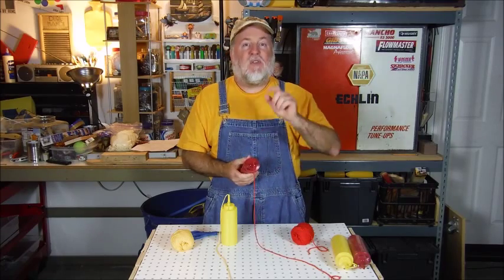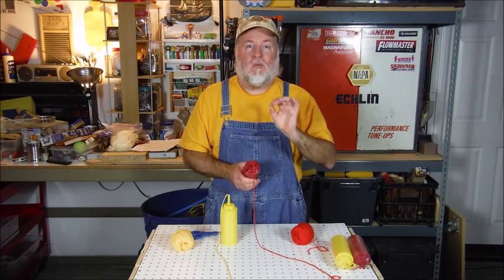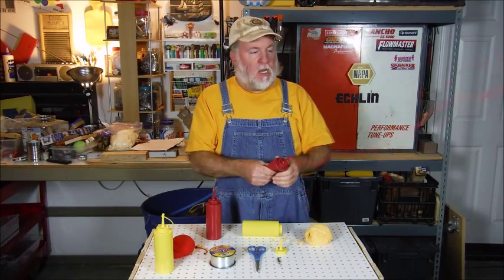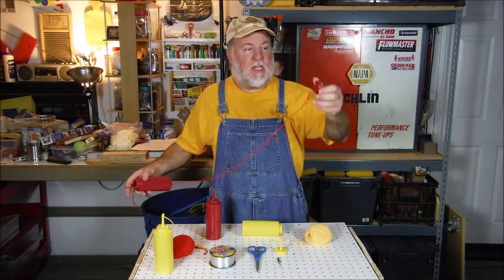Now if you want a fancier version, hang on a second and I'll show you the pro version of this. The basic model is nice because you can give it to a child and they can use it — it's just basic. You unscrew the cap and you pull it manually out by hand like this.